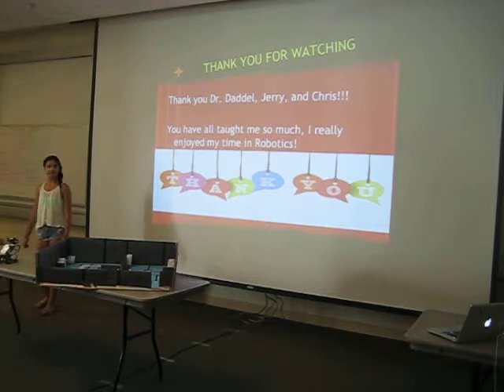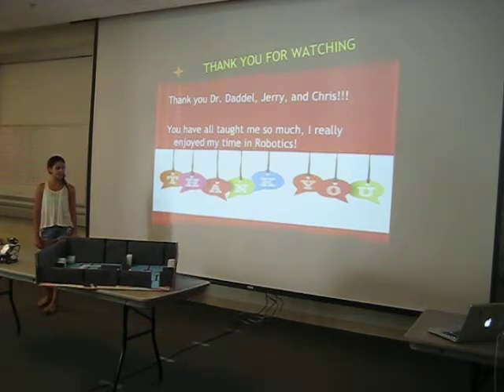Thank you for watching and thank you Mr. Dadell, Chris, and Jerry for all your help. You have really taught me a lot in these past four weeks and I really did enjoy robotics. Thank you.